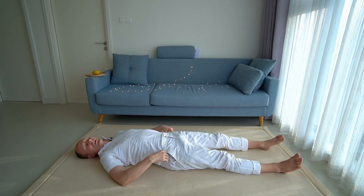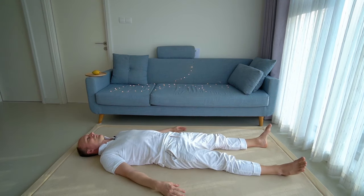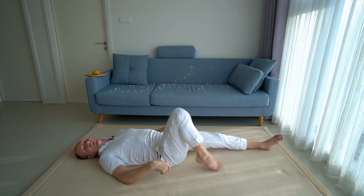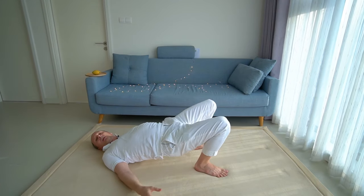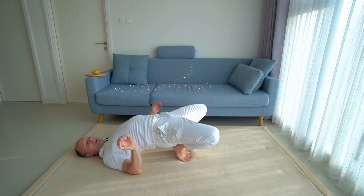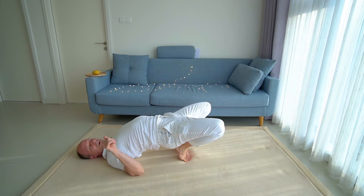Take a short rest before we move swiftly into the last movement. Please stand your feet, lift your pelvis, and position both feet underneath your pelvis so that the heels are together and the big toes are touching. Position your pelvis on top of your heels.